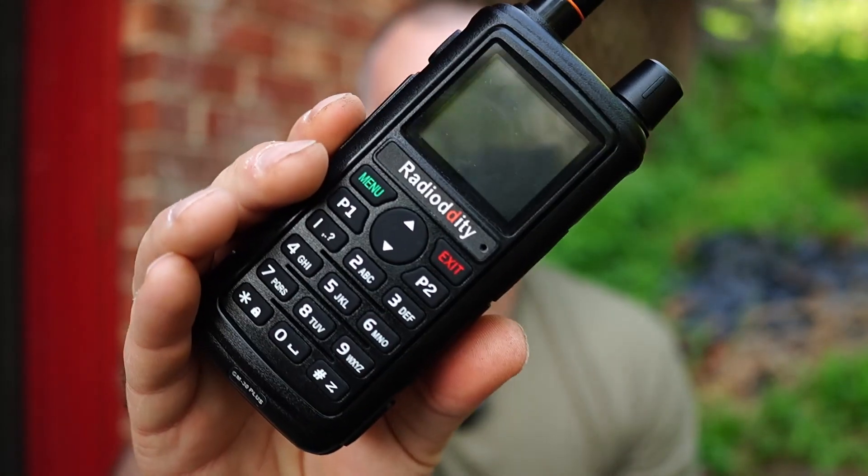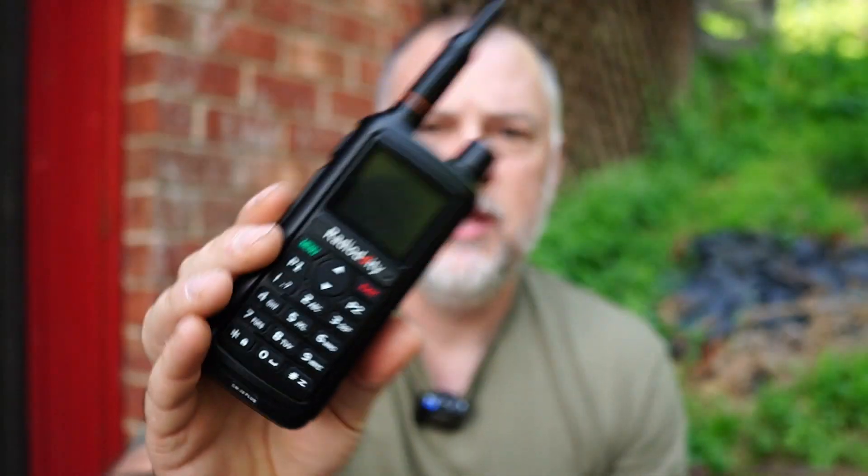So what we're going to do is talk about the Radiodity first. This is the Radiodity GM-30 Plus radio. This is the radio that we would recommend if you're just getting started into communications for emergency purposes. The reason is basically two main reasons. One, it's got a really intuitive menu — it's super easy to navigate and make changes. And next is the weather scanning capabilities. This has pre-programmed NOAA weather frequencies, so you can just switch to weather mode and start scanning and picking up NOAA weather alerts almost immediately.